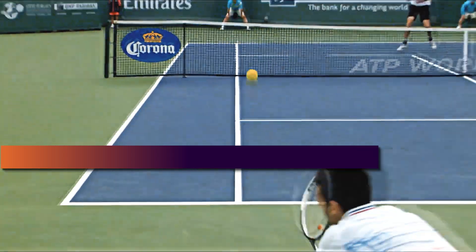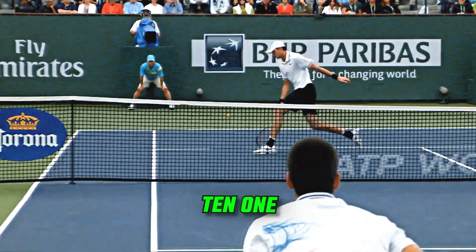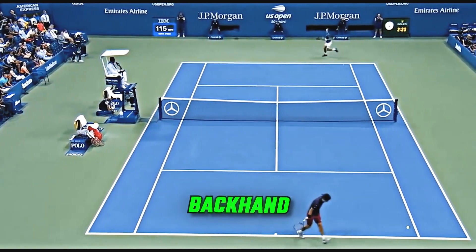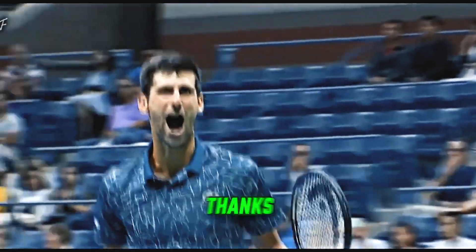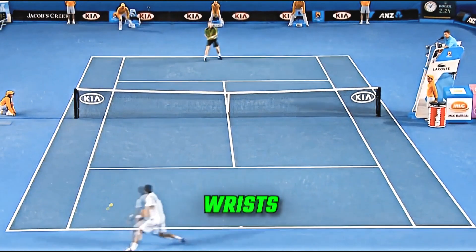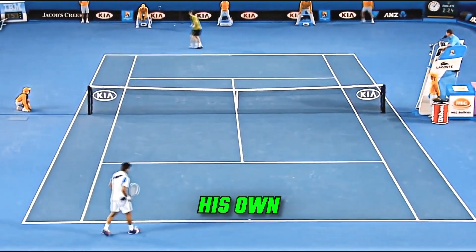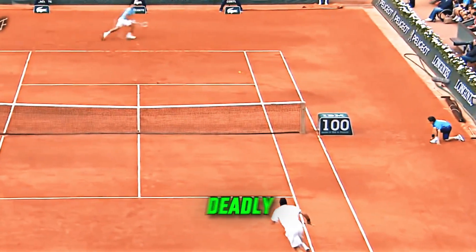Counter-punching: I rate this a 10 out of 10. One of Djokovic's strongest aspects is his counter-punching ability. His backhand excels under fast-paced conditions, thanks to his early preparation and flexible wrists. This skill allows him to convert the speed of his opponent's shots into his own, creating a formidable, almost deadly response.